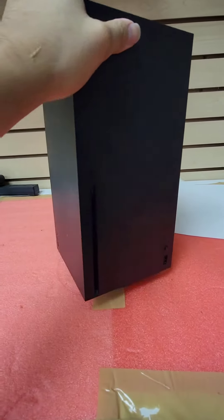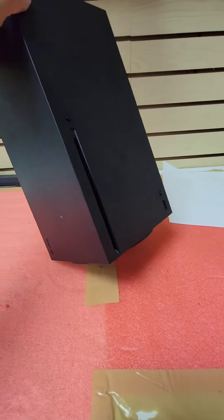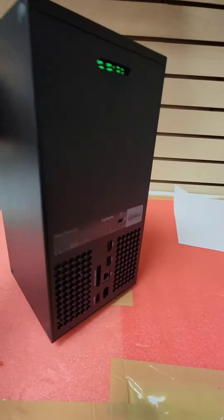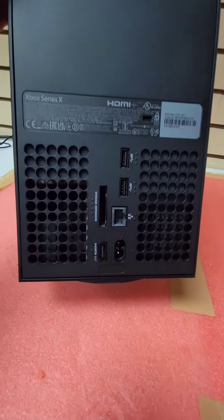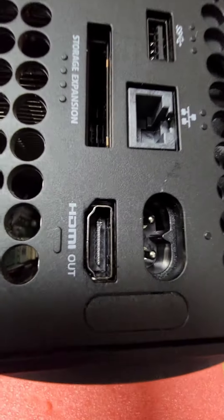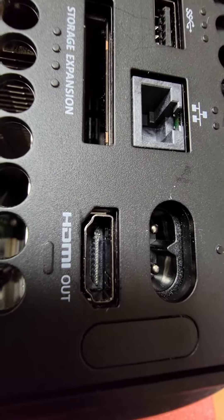Next on the bench is an Xbox Series X. It's an easy one — just the HDMI port, it's broken, as you guys can see in the corner, the top part of it is broken. So let's get to fixing it.